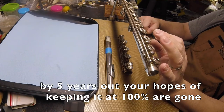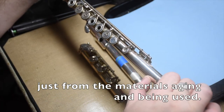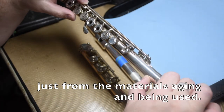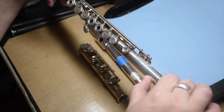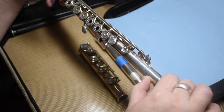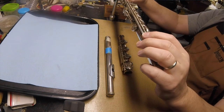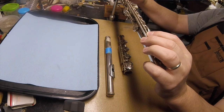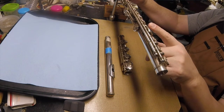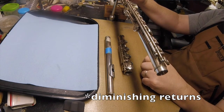So that's something to keep in mind. If you can get 15 years out of a set of pads, great! There are more flutes out there than there are people to fix them, so if you're doing fine on a 10-15 year track record, great! But if you need it done, if you're concerned, it just doesn't play the same as it used to — if you're at 7, 8, 9 years, it could be because things are starting to wear down and not be as consistent.